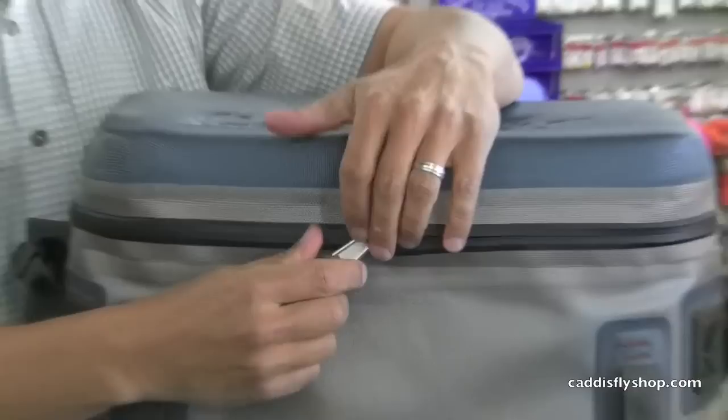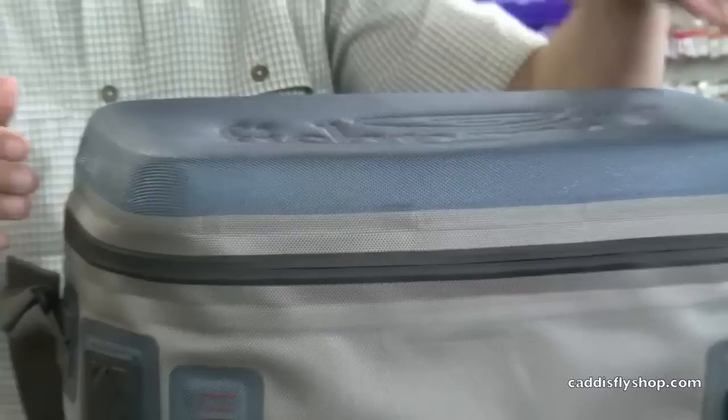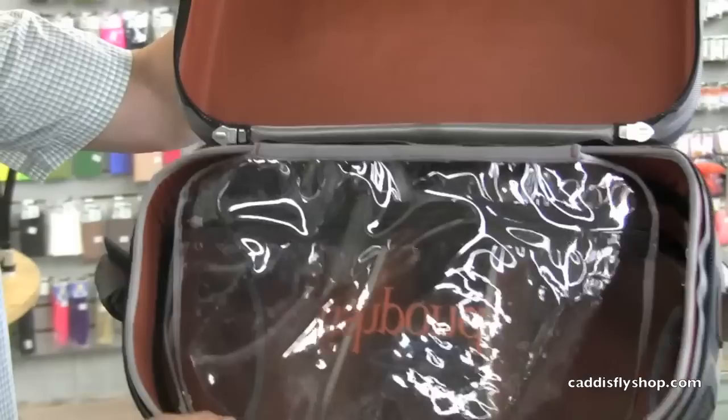The zippers here are all very heavy, and the pulls are very heavy — probably heavier than they need to be, but you get good resistance from these kinds of zippers. It's nice to have them compared to some of the competition.